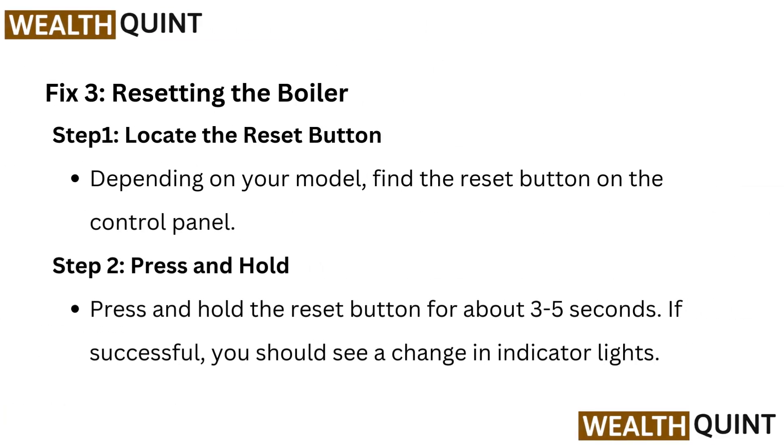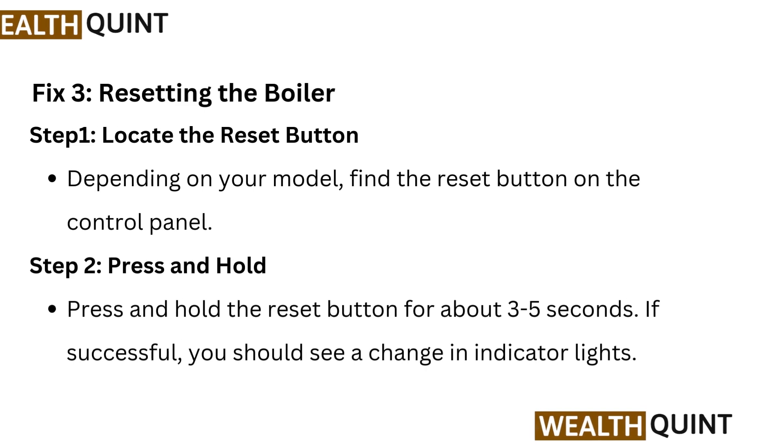Fix 3: Resetting the boiler. Step 1 — Locate the reset button: depending on your model, find the reset button on the control panel. Step 2 — Press and hold the reset button for 3 to 5 seconds. If successful, you should see a change in the indicator lights.